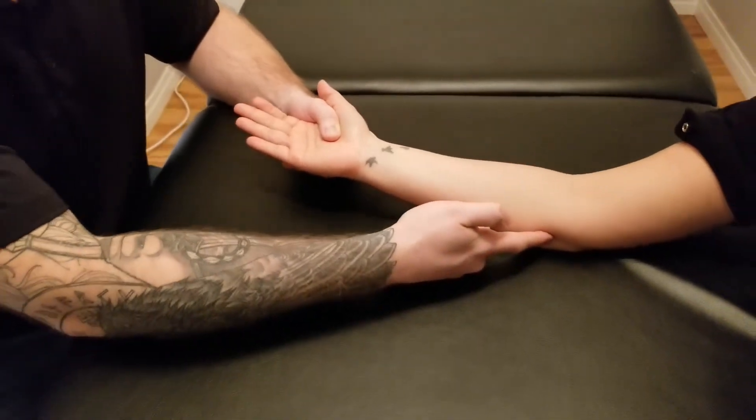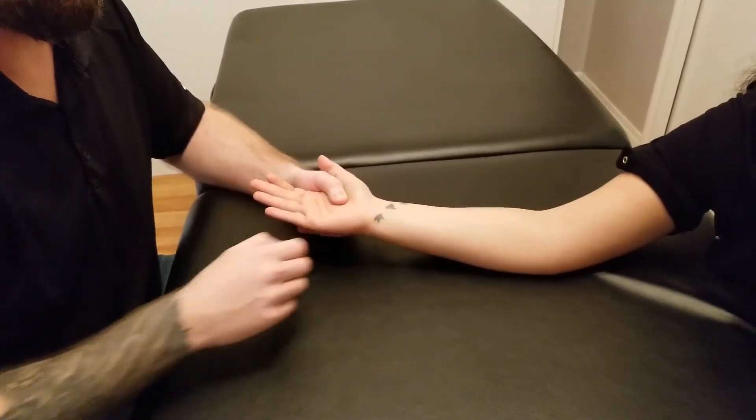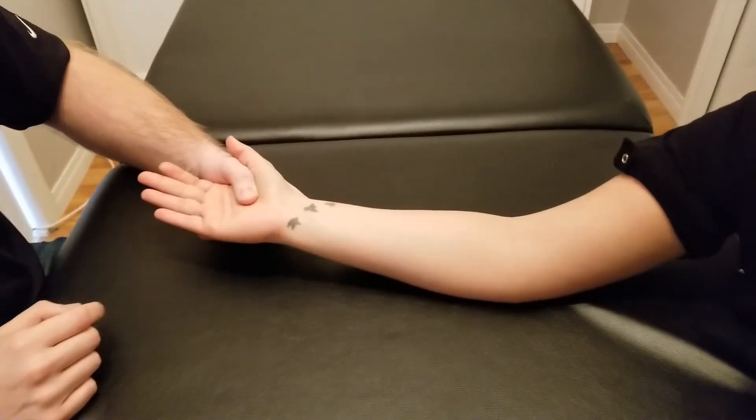The nerve that runs underneath the flexor carpi ulnaris was the ulnar nerve, and it is also the nerve that innervates this muscle.